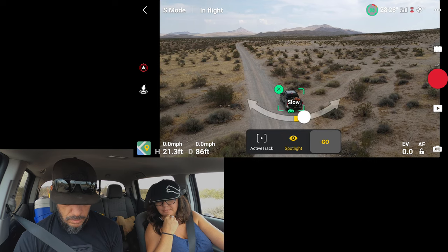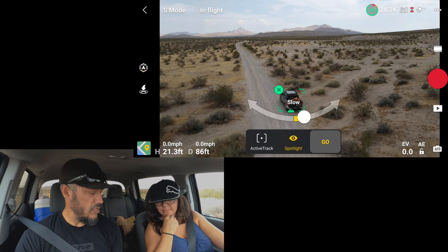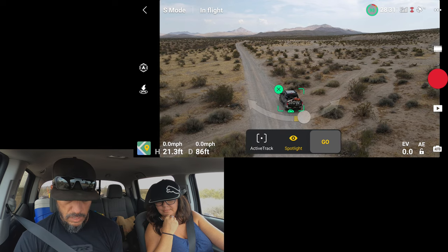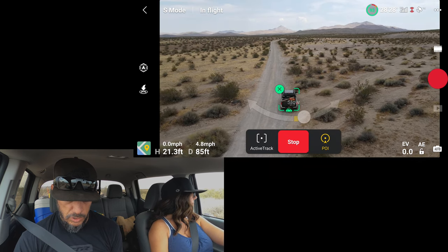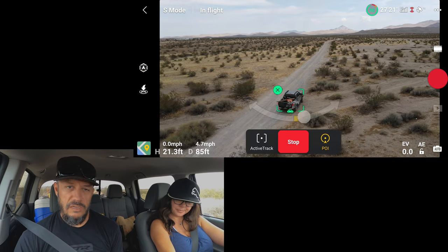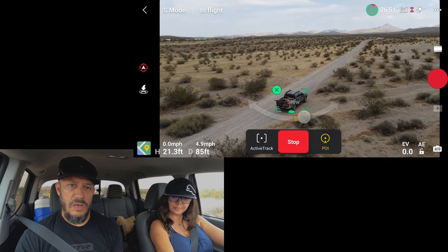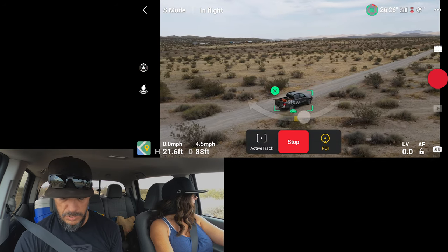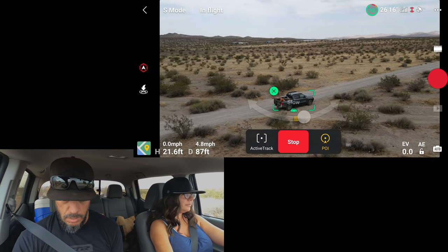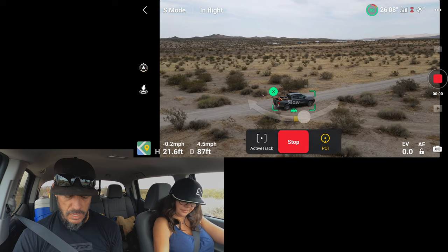Let's circle a little bit — so 10-ish miles per hour to start with. So we're going to Spotlight and go. Now the drone is going to circle around us automatically while it's tracking us. We're only going to be going about 10 miles per hour, then maybe we'll slowly increase our speed to see if the drone can keep up. Let's record and start moving.